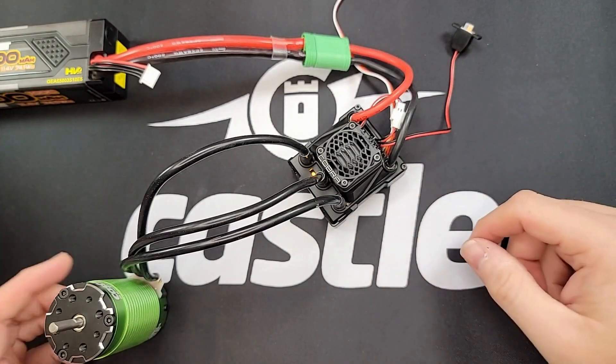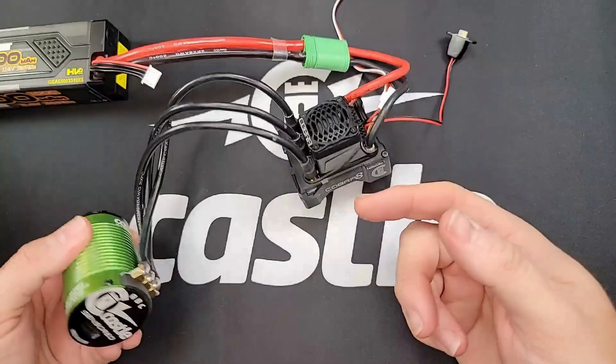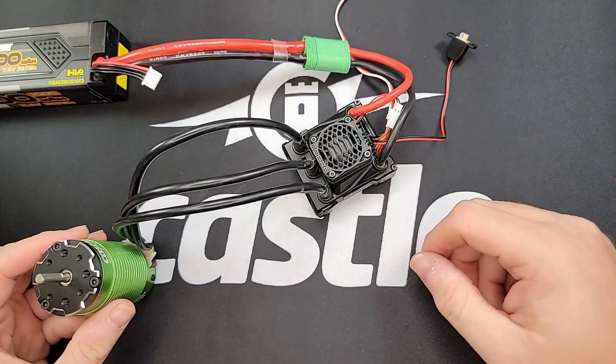If you're running your motor in sensorless mode — where you just have the three primary motor wires and no sensor wire connected between the motor and the ESC — you can simply swap any two of the motor wires, and that will change the motor direction.